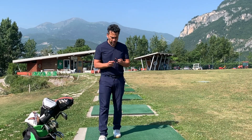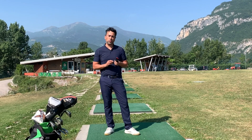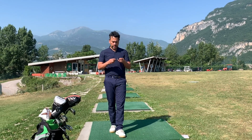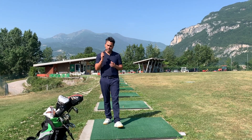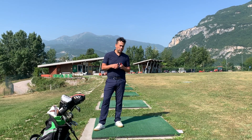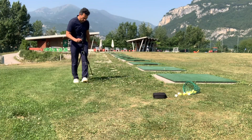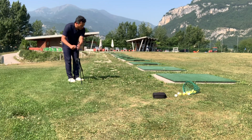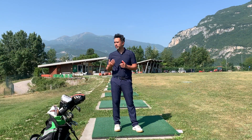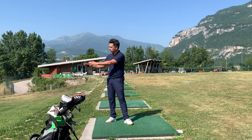Welcome back to another video. Today I'm going to do a product review on this device to record your swing. It's not the original one, but basically what you can use this for is to eliminate your tripod, which a lot of times can be a hassle. You have to set it up, carry it, fit it in your bag, and it's not very discreet if you're at the range.